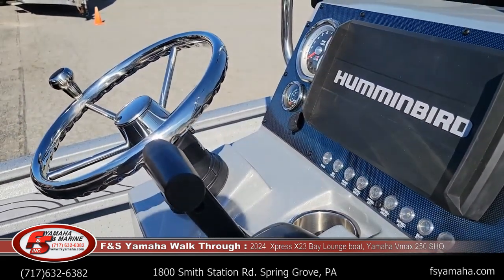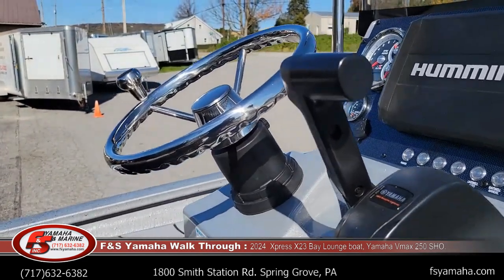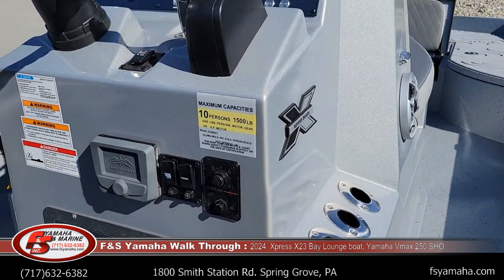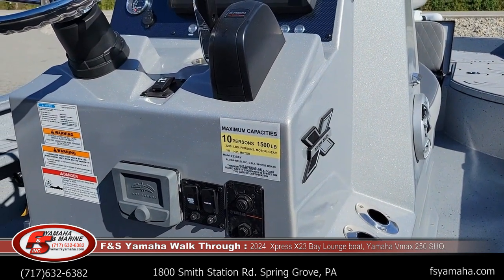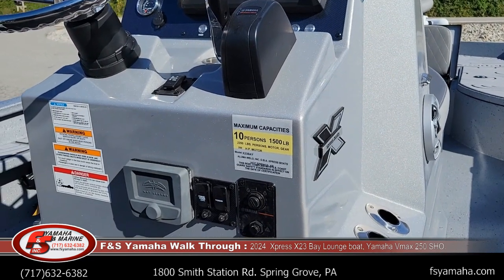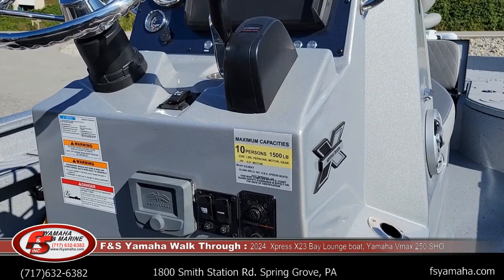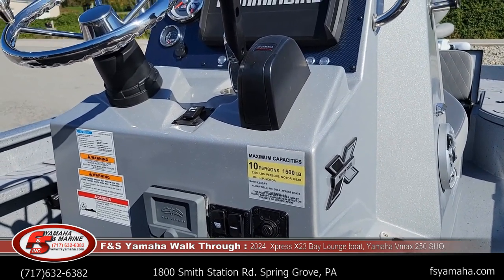It can be very confusing with all the different packages and options with Express, but feel free to hit me up — it's my job to help you understand it. Whether it's with this boat or a special order boat, I make info sheets to help you better understand all the scenarios. Feel free to contact me and I'll email you one of those, then we'll walk through that info sheet together step by step.